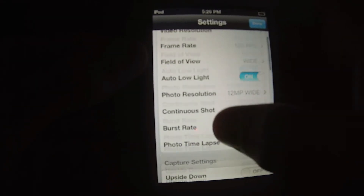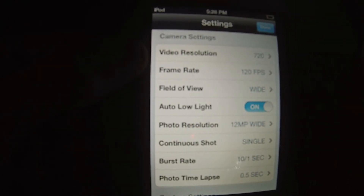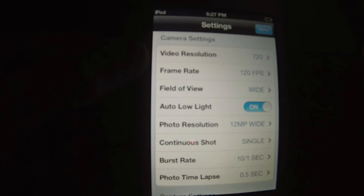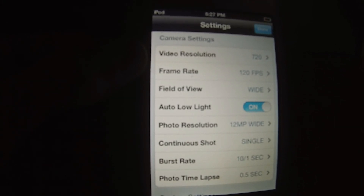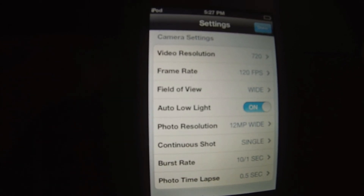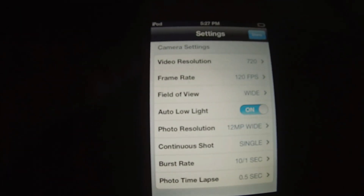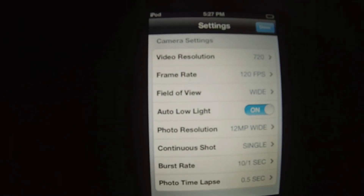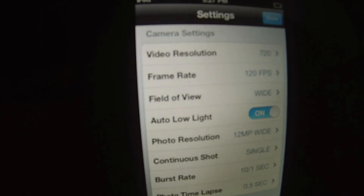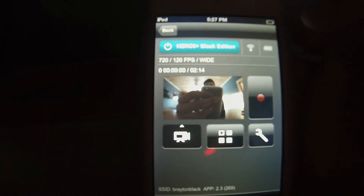If you have any questions on the app itself or about your GoPro in general, please leave them in the comments. As soon as I have another update for this GoPro, I'll probably do a video on how to update it, now that I know how to do it. Be sure to like, comment, and subscribe for more videos.